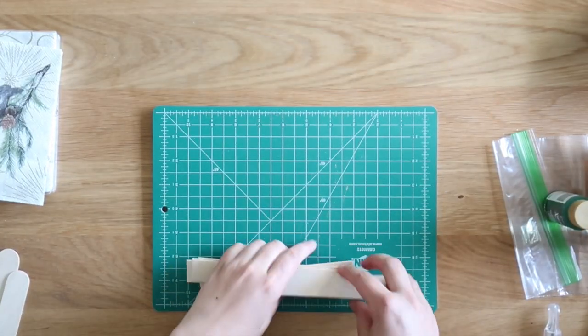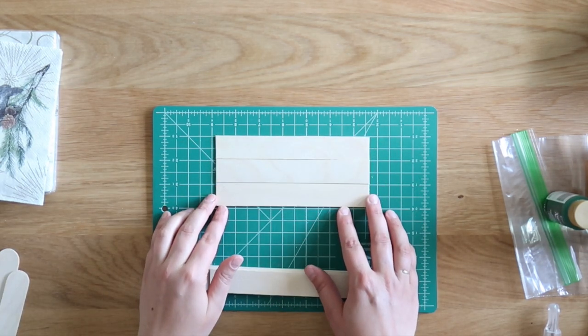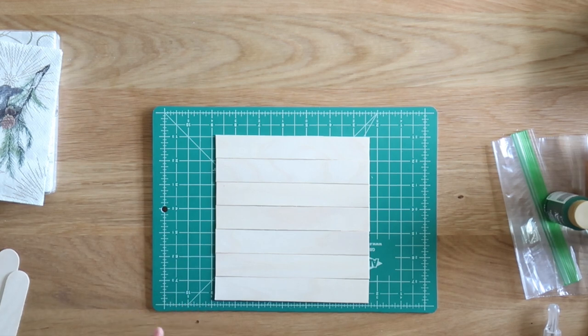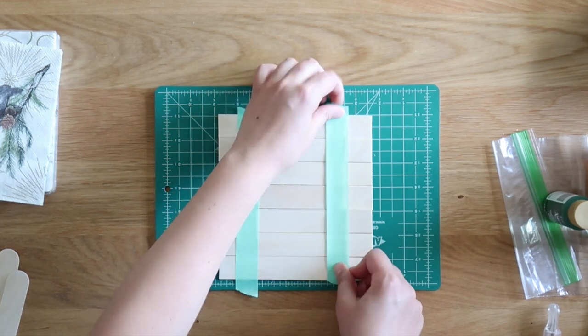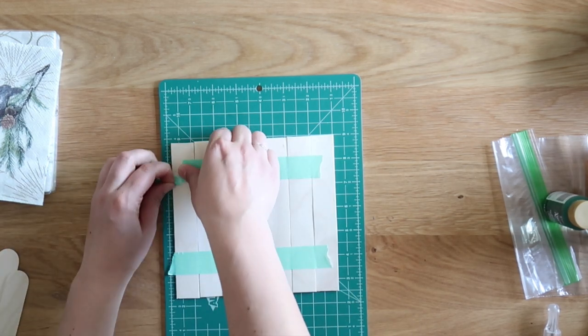Now it's time to assemble your sign. Put a cutting mat down to protect your work surface from the Mod Podge. Line up all of your craft sticks — I had seven. Then tape them in place and rip the ends of the tape off. Tape them in place while you're mod podging, and you'll add supports to the back later.